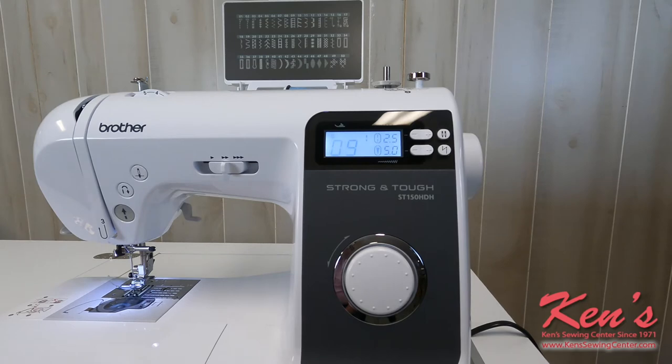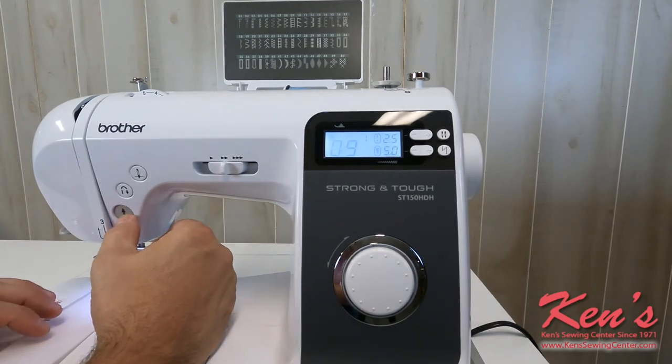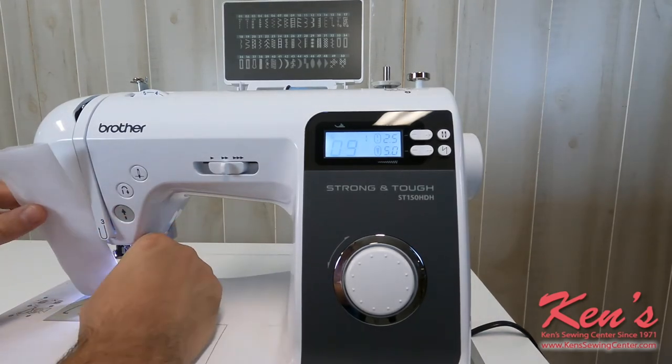From garment sewing, quilting, even going into heavier sewing, the Strong and Tough has enough features and a large enough motor that it can handle doing the job. The top drop-in bobbin on the machine really does make it sew a lot smoother, and it's easy to thread.